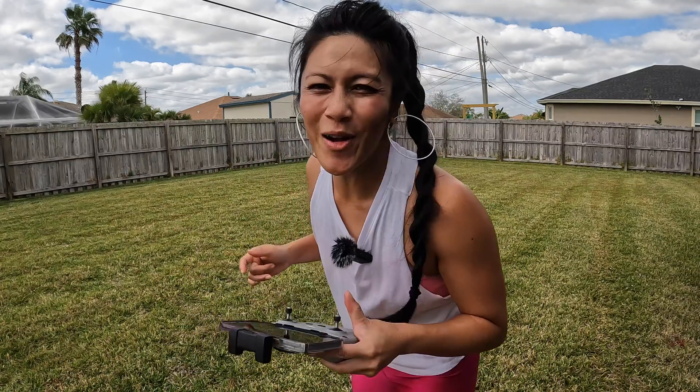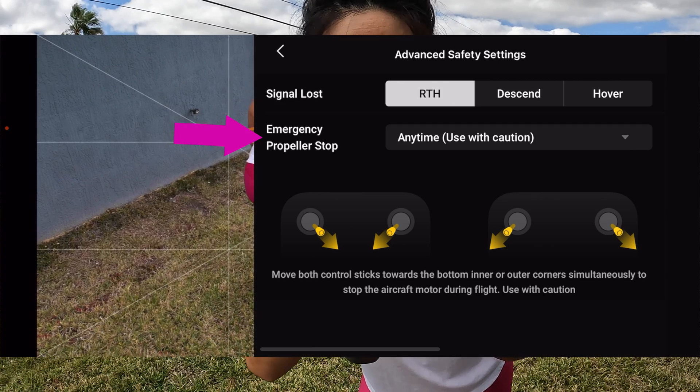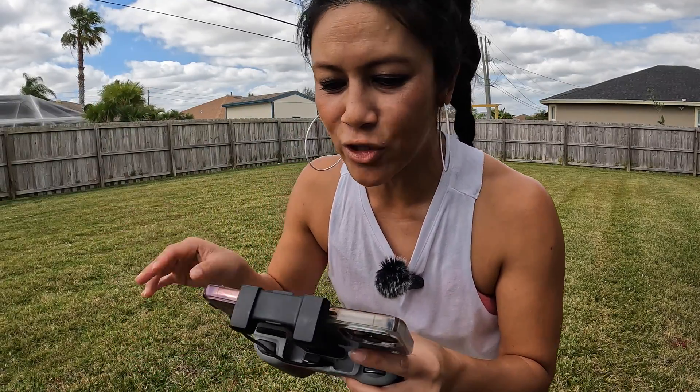Let's test the down-and-together stick method to try to get the drone to fall out of the air — probably shouldn't do this with a new drone. My settings right now have the Emergency Propeller Stop set to 'Anytime — Use with Caution.' I tried this inside the house but didn't have enough room, so let's try it outside.